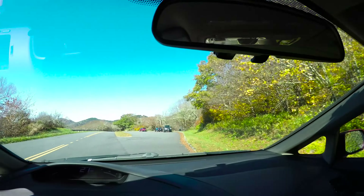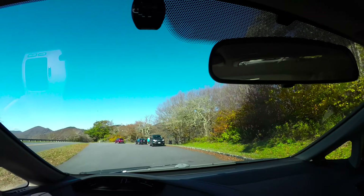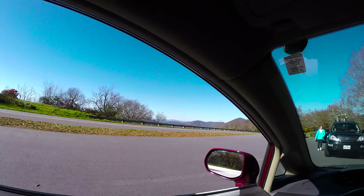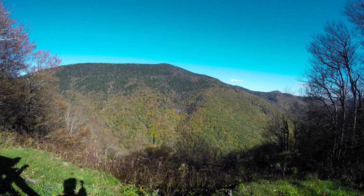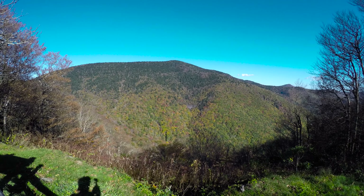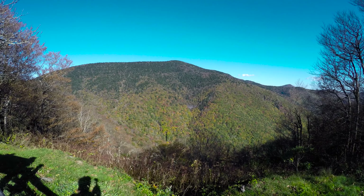We're coming up on Glassmine Falls here. Let's take a quick look — we've got a little bit more color now. Pretty spot. Here I am with the GoPro shot back toward Glassmine Falls; it should be about the center of the image. We'll zoom in — there's not nearly as much water going off this week. It's been dry.